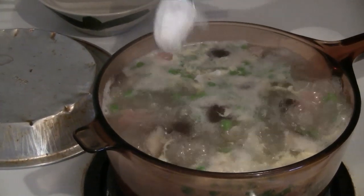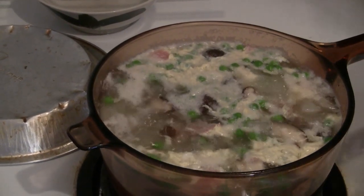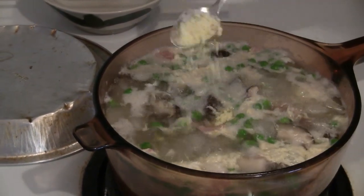Then add one teaspoon of salt. And if you like more flavor, put in one teaspoon of chicken base. Enjoy!